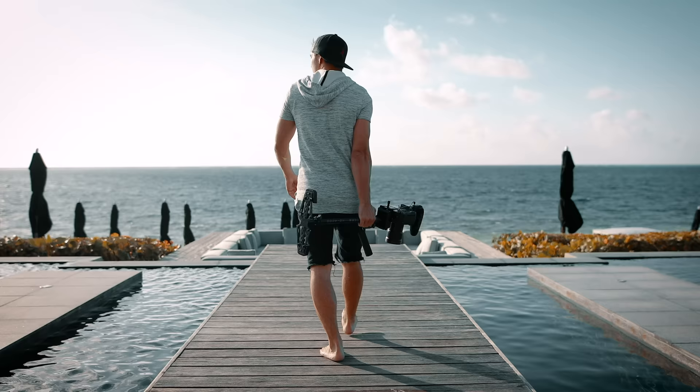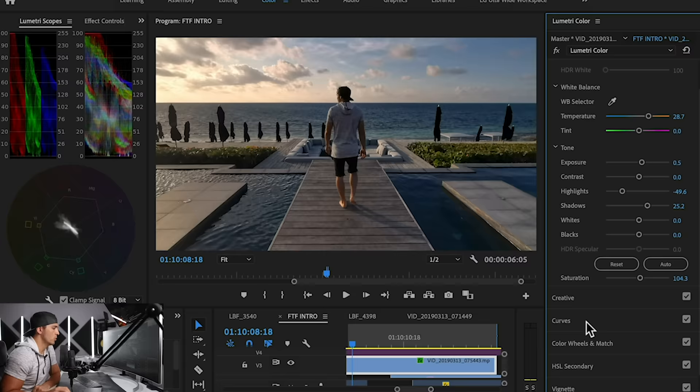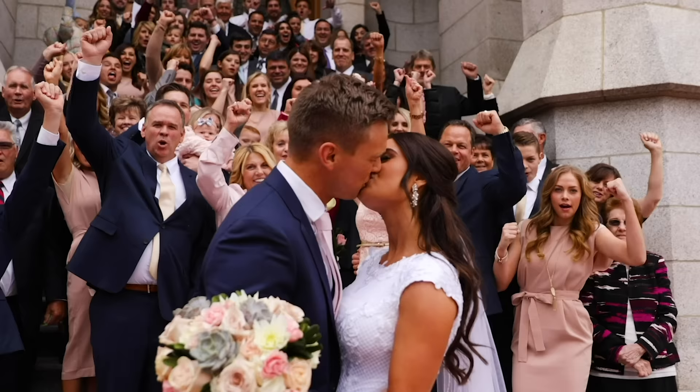So there you have it — those are our top 10 unique gimbal movements. Big thanks to Landon for putting those together for us. Make sure to go give him a follow at LandonBTW to check out more of his work. And if you'd like to learn more about becoming a master at achieving cinematic shots and how to run your own video production company, you can join our online film school at FullTimeFilmmaker.com to see over 300 more tutorials just like this. Or to see a preview of what the course is like, you can sign up for my free one-hour filmmaking training by clicking over here. Thanks for tuning in — hopefully this helped you come up with some new creative ideas for how to use your gimbal. Don't forget to subscribe, and if you have any further questions, please let us know.